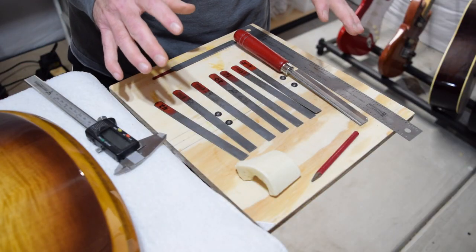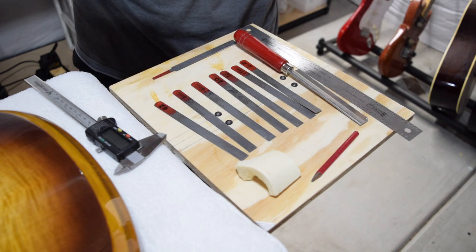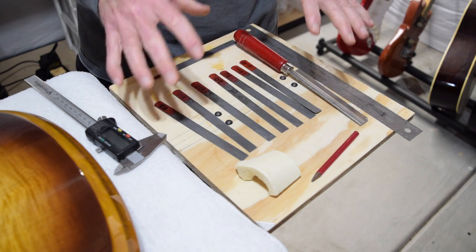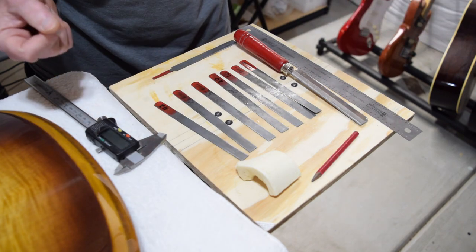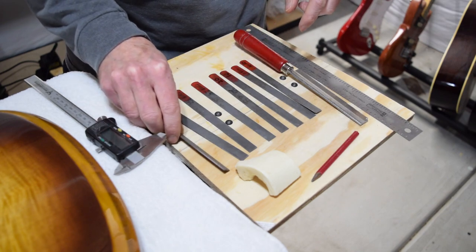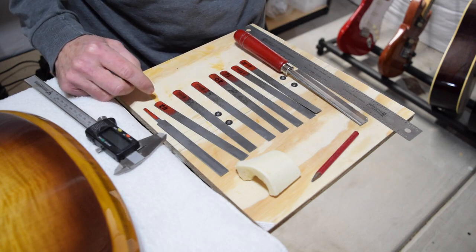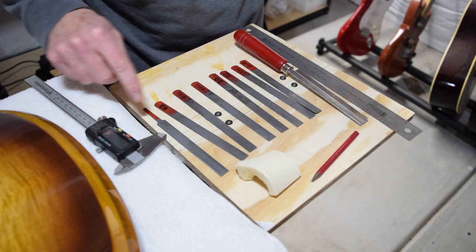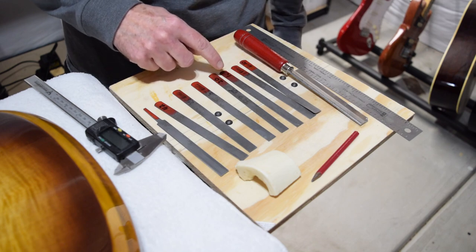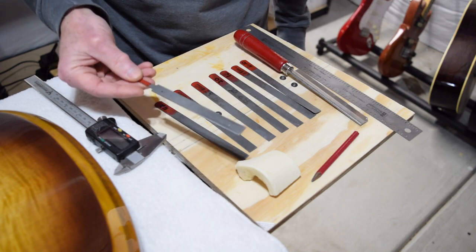The tools I used to make a nut are pretty straightforward and simple. Most of these I got at StewMac, and I'll put links in the description below for different sources depending on your budget. What I have here are nut files ranging in size from 10 thousandths of an inch all the way up to 42 thousandths, with gauges in between: 10, 13, 16, 20, 24, 32, 42, and a big 56.